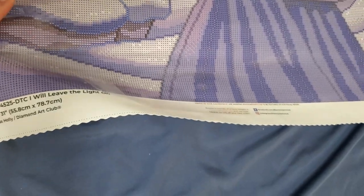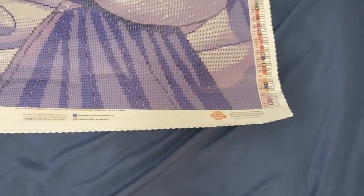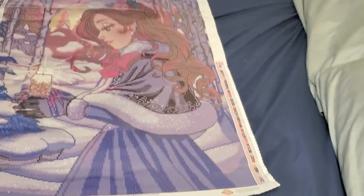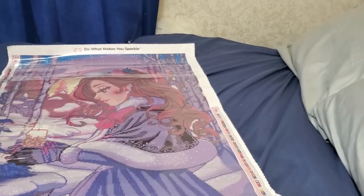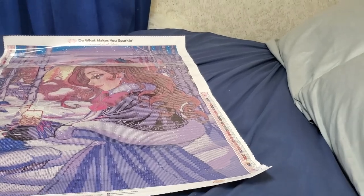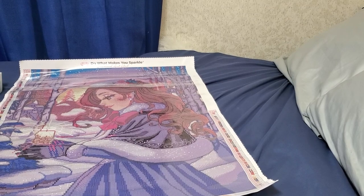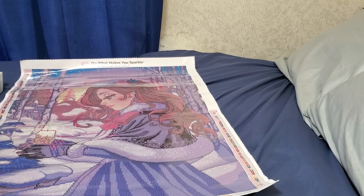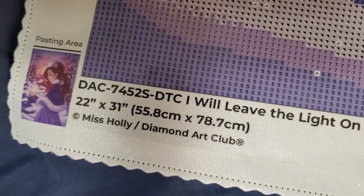Some folks' canvases had red marks on them — that was a production issue where those protective sheets accidentally got placed the wrong way and the red got onto the canvas. I'm pleased to say my perforated cover does not have that. It's decently sticky glue as always, and there is our licensing information.